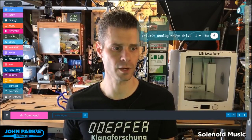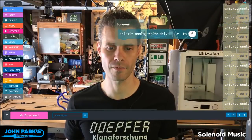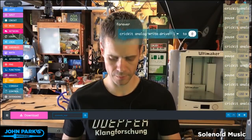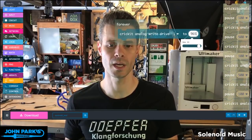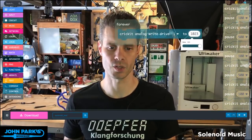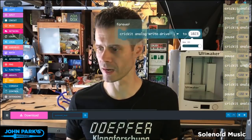I've selected from the Cricut category this Cricut Analog Write Drive 1 to 0. What this is going to do is tell our solenoid drive — and we have the four drives on the Cricut: 1, 2, 3, and 4 — to send anywhere from 0 to 1023 as the value. So this is the full 5 volts at the full current that it can supply.